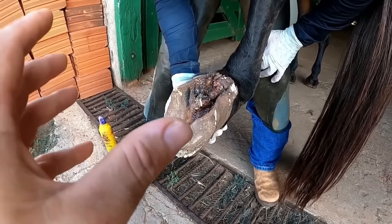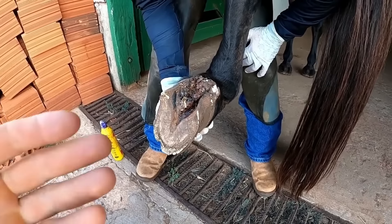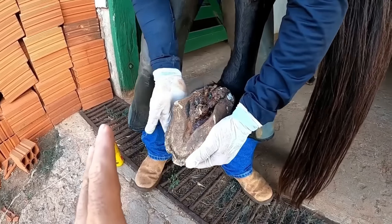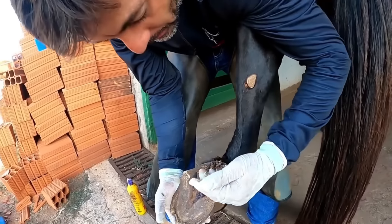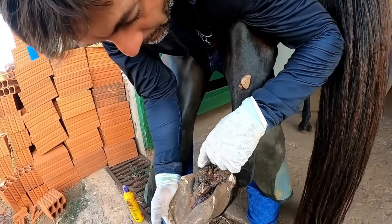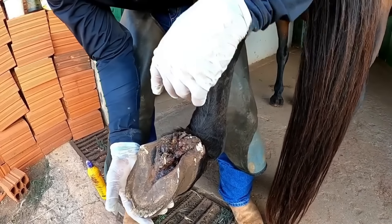Guys, this is a serious, complicated case. Renato is going to have to do some cleaning — we're going to have to get all these bugs out, do a good cleaning, make a bandage. Renato will also be bandaging it. We use a product — I don't remember the name right now — but it's good to kill these bugs. It's one of those stronger products.